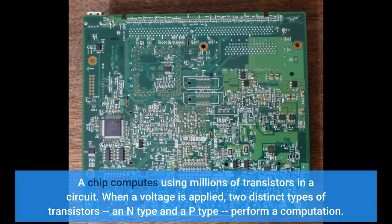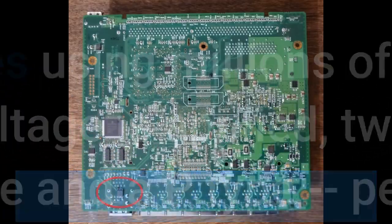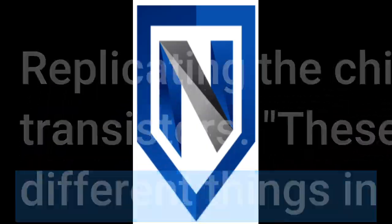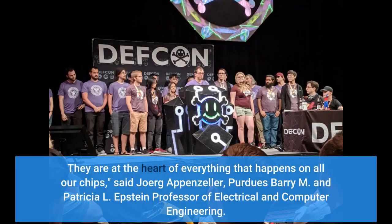A chip computes using millions of transistors in a circuit. When a voltage is applied, two distinct types of transistors — an N-type and a P-type — perform a computation. Replicating the chip would begin with identifying these transistors, since these two transistor types are key, as they do different things in a circuit.